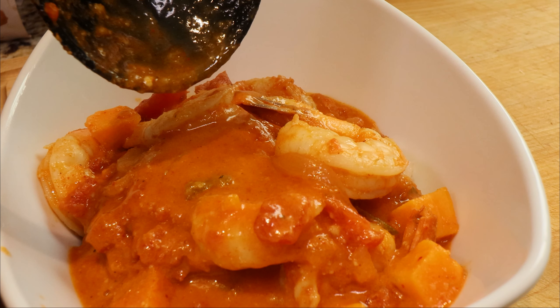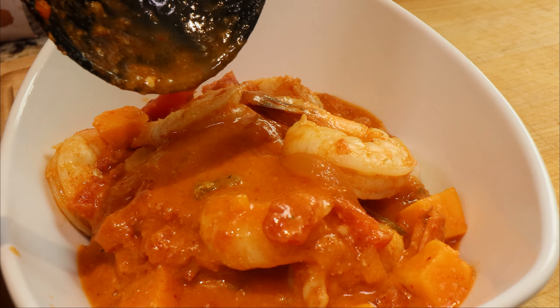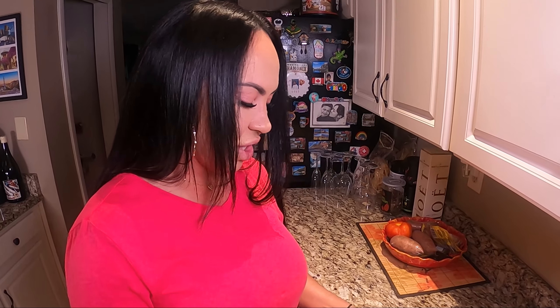It has so much flavor — it's spicy but not too spicy, like the perfect kick. You can add any protein to it: shrimp, chicken, whatever you want. I added shrimp because that's my favorite, or you can just have it vegetarian, which I love — you can add eggplant or squash.